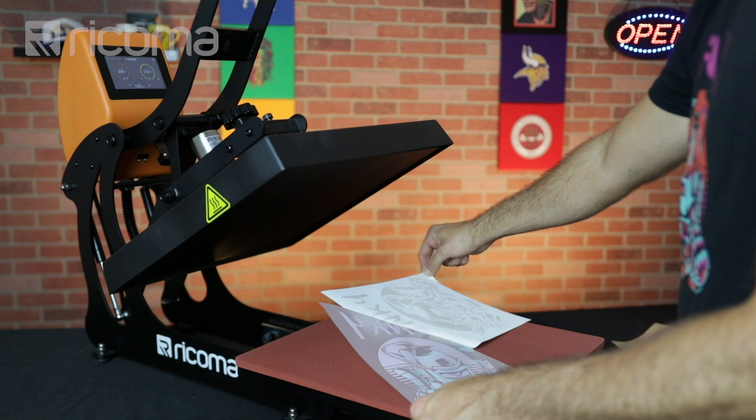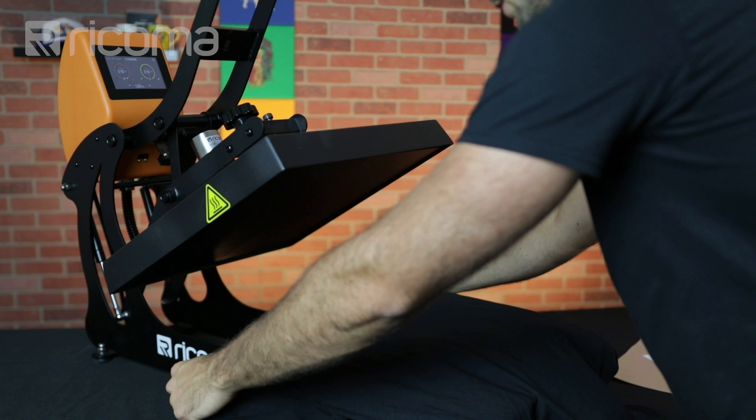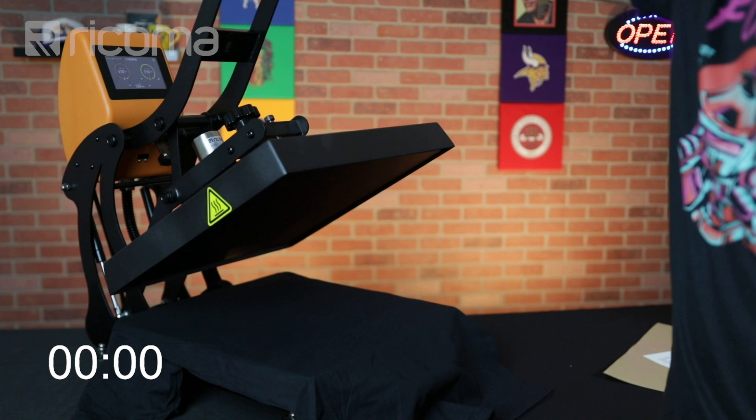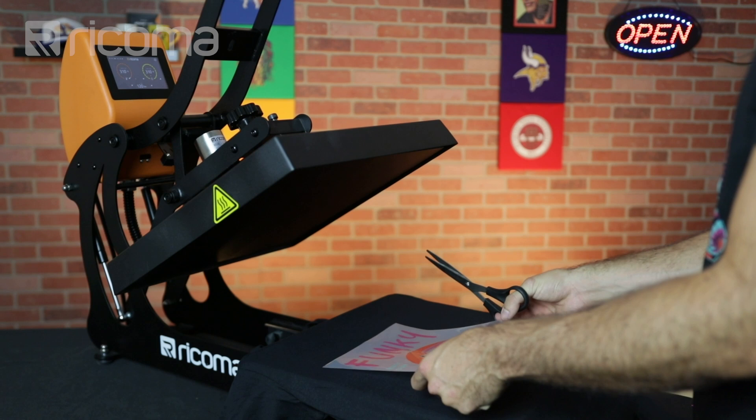We're going to take our shirt and place it on the tray of the heat press, right in the center as best we can. We are going to press the shirt for about 10 seconds just to remove any kind of moisture and wrinkles. I'm going to smooth out the t-shirt. Now before I place my transfer sheet on the actual t-shirt, as an added precaution to make sure I don't have any streaks of residue, I'm actually going to cut around my design.